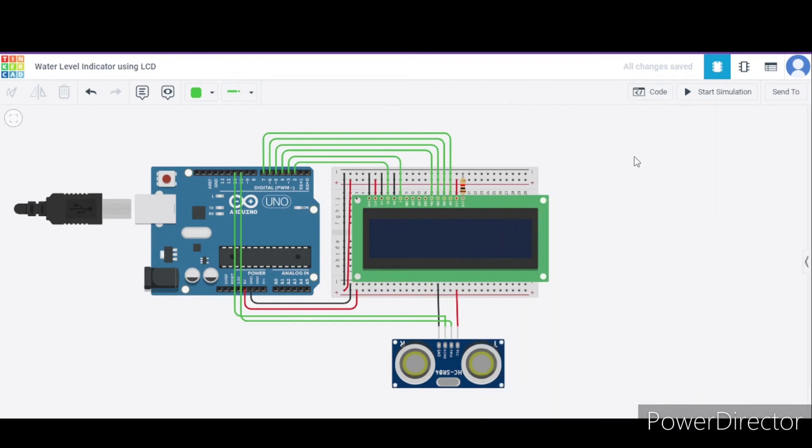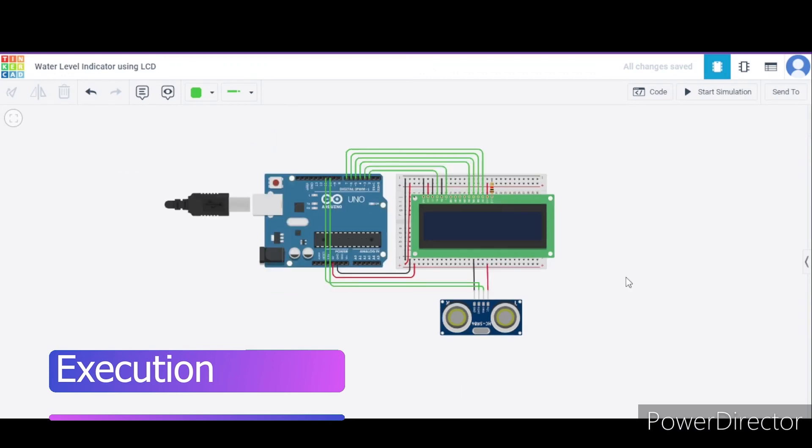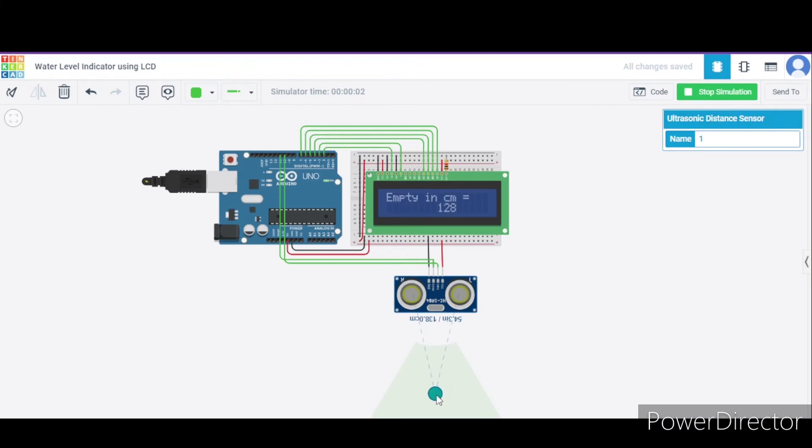Now let us see how it actually works. Consider this as the tank, and this is our LCD screen. I am clicking on start emulation. As you can see, if the water level is at 139 cm, the LCD displays the distance as 139 cm. If the water level is high, after 5 seconds it will update and show, for example, 70.9 cm. In this way, the water level indicator works.